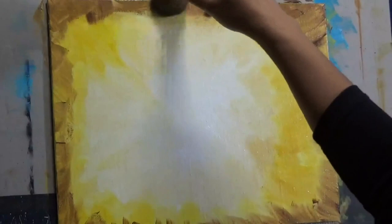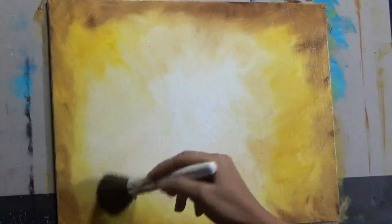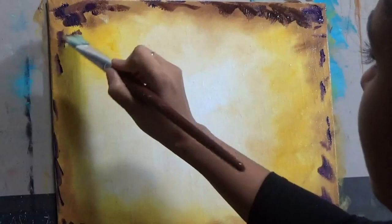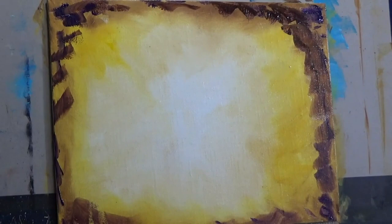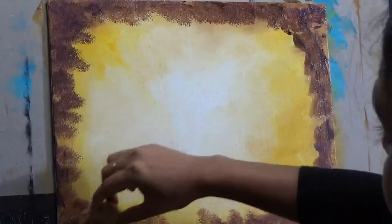Now I'm going to a mop brush to get rid of some of the brush strokes. You can make it as even as you want, or use just a few strokes of the mop brush. This is an antique vintage background and most of it will be covered by your subject matter, so it is up to you how much roughness or texture you want to show. If you want to leave a lot of brush strokes, don't use the mop brush at all.